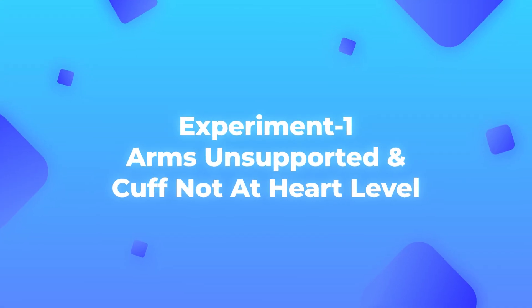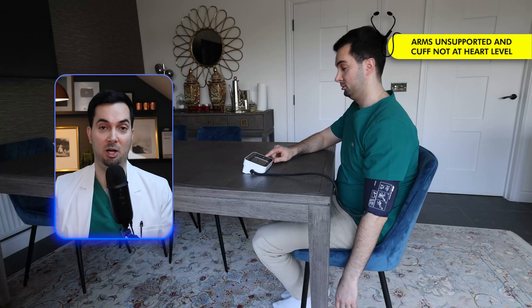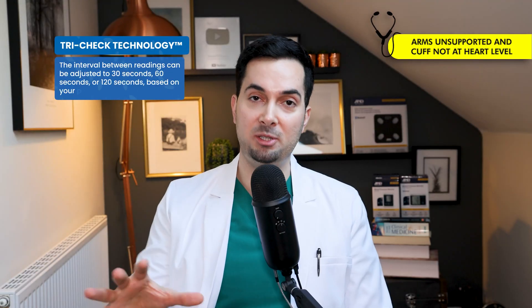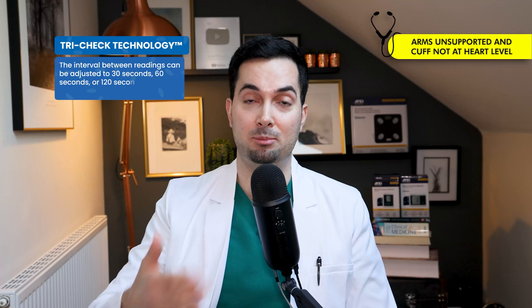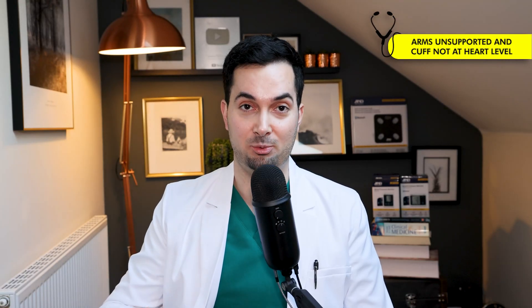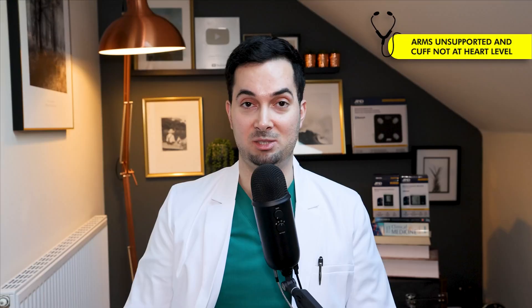Experiment number one: we're going to take the blood pressure reading with my arm not supported and the cuff not at heart level. You'll notice in the video where I'm taking the blood pressure that these positions are incorrect. Again, for all experiments I'm using the Try Check technology — three readings with 60-second breaks, averaged. This mistake is quite common; I see a lot of patients whose arms aren't fully supported or at heart level, so really do think about whether you're making that mistake.